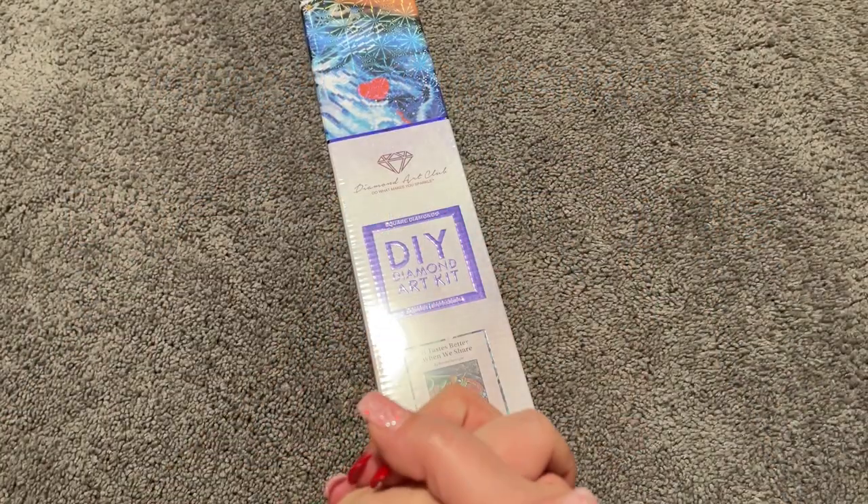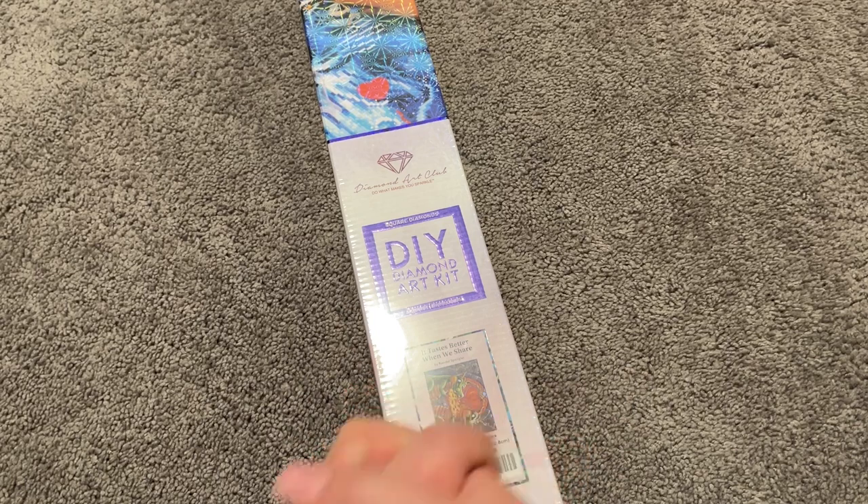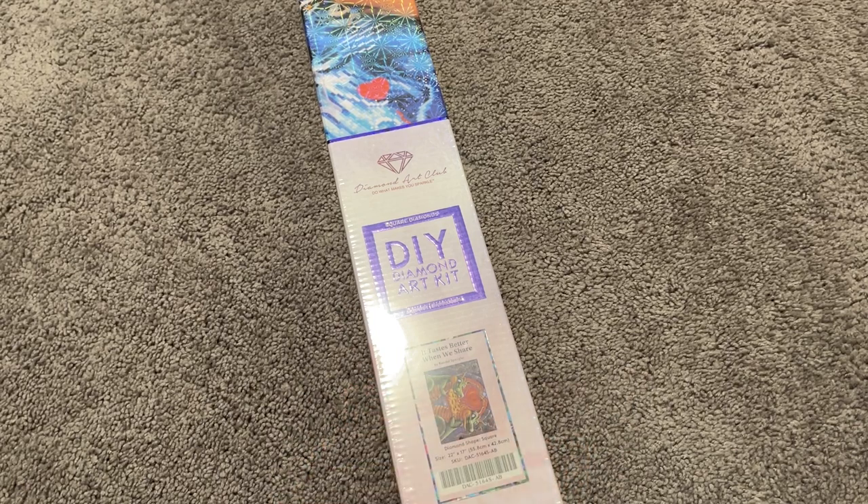Hi everybody, welcome to my channel. My name is Mary with Mary Making Crafts and I am really excited today to be bringing you my very first Diamond Art Club sneak peek kit. I'm going to be showing you around this canvas here today and I cannot wait to share this with you. Thank you to Diamond Art Club for sending this to me — I'm just going to dive right in because I am so excited.